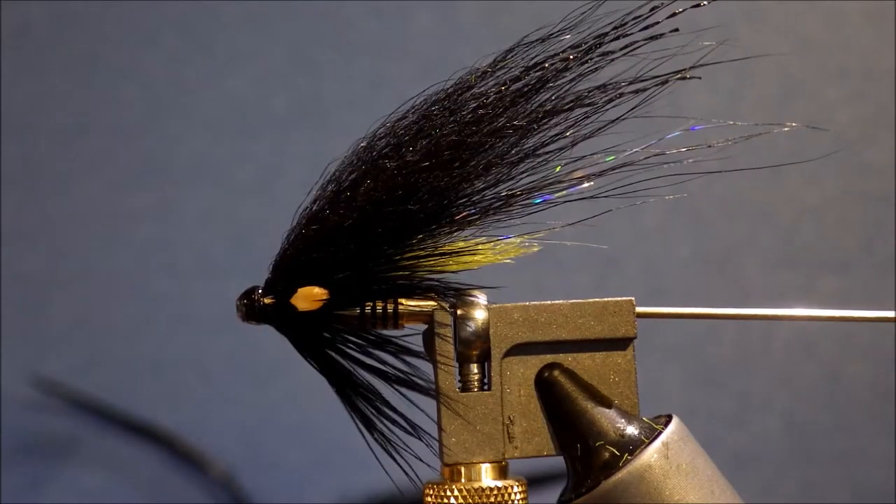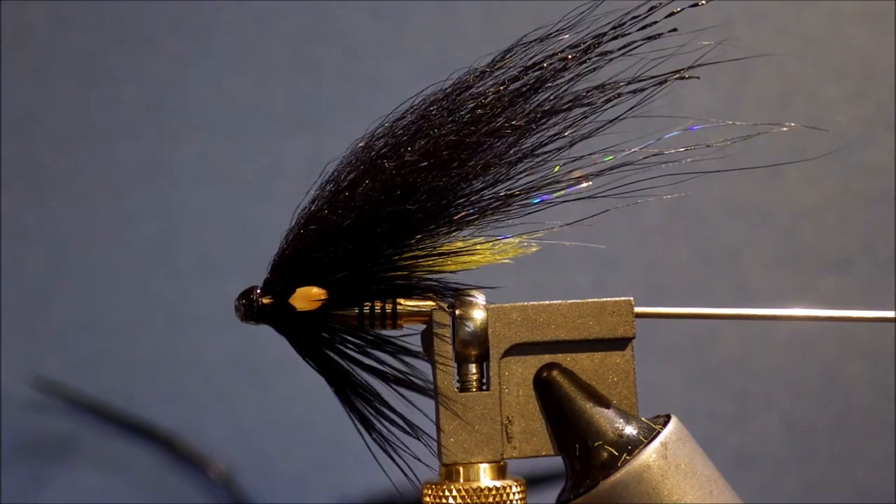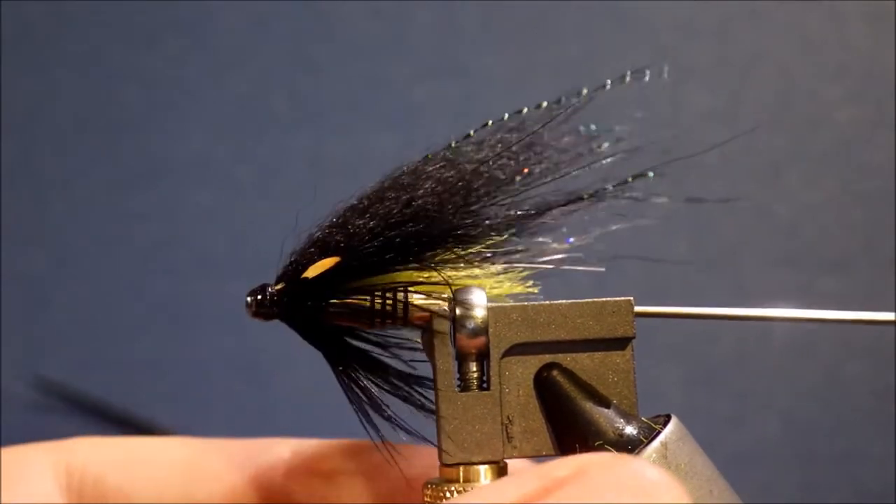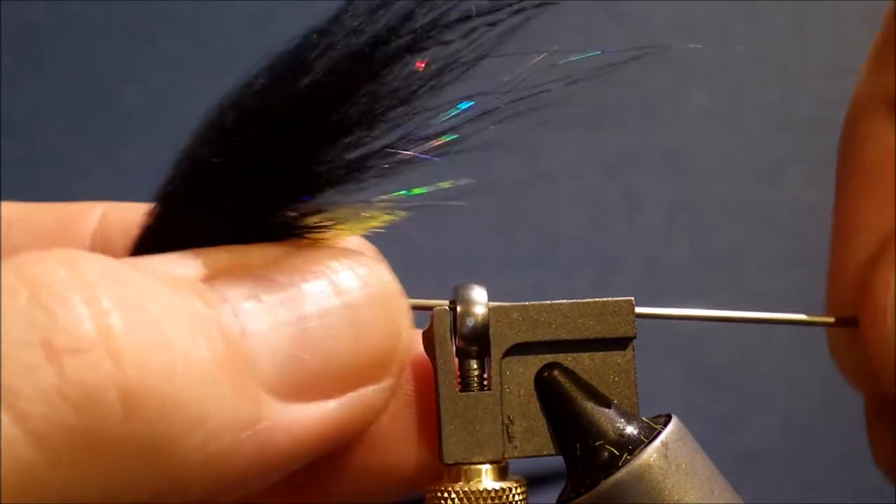Hi everybody, it's Martin again. Tonight I'm tying a Salmonfly for a change. Thought I'd put a bit of variety into my channel.